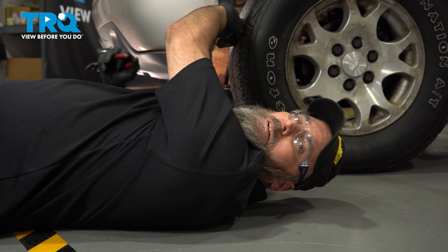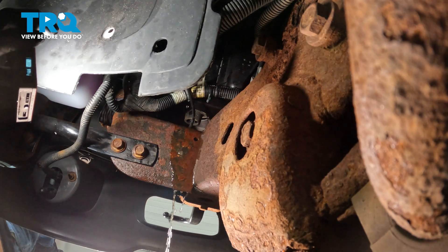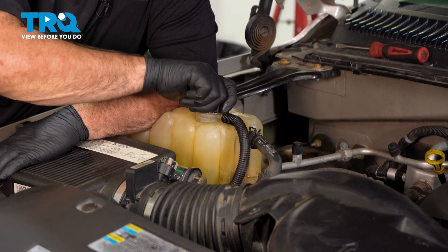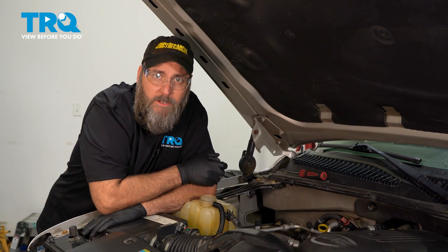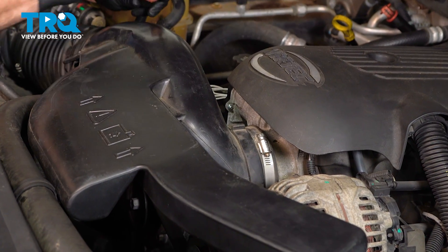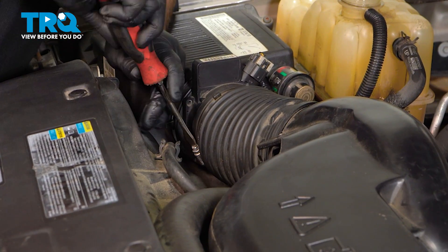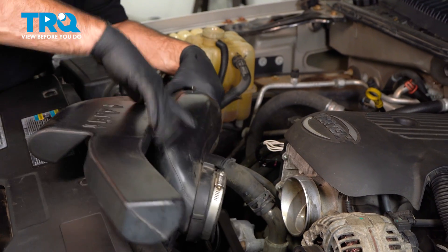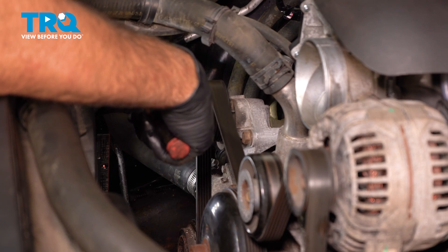I'm going to let the engine cool down a little bit before I drain the coolant and remove the thermostat for inspection. Now that the engine's cooled down, I'm going to drain the coolant. Here's a tip to help the coolant come out faster — if you remove the radiator cap it should come out a lot quicker. While the coolant's draining, I'm going to remove the air intake, which is going to make getting to the thermostat a lot easier. Now I'm going to remove the thermostat so I can have a look at it.